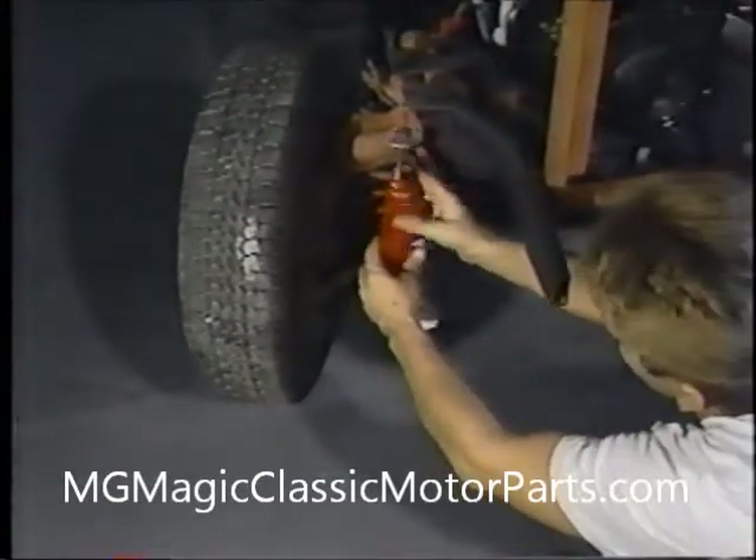The lower shock mount bushing is secured to the shock mount with a 3/8-inch diameter by 2½-inch long bolt with a flat washer, lock washer, and nut. It is then securely tightened. We then repeat the procedure on the other side.